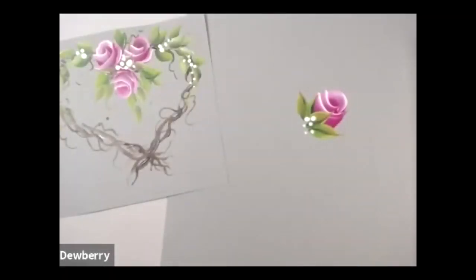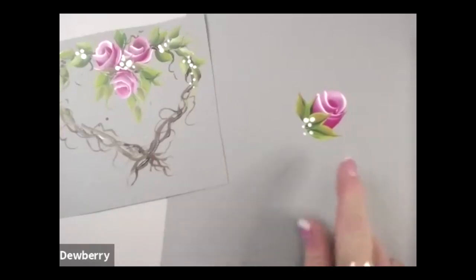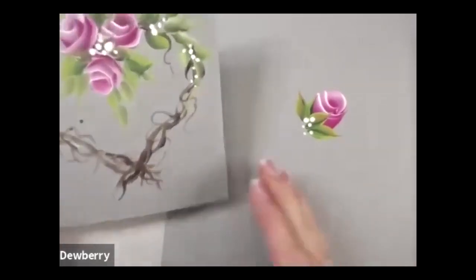Hello, it's another practice strokes lesson, and I'm excited to share with you one of everybody's favorite one-stroke projects — doing a rosebud. And this is just a really quick little rosebud.